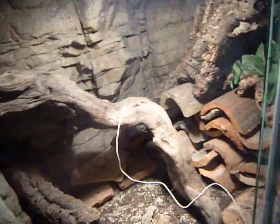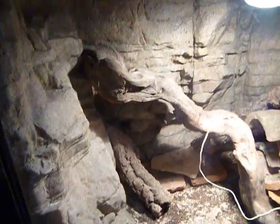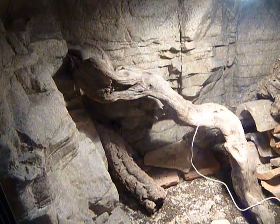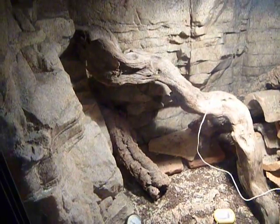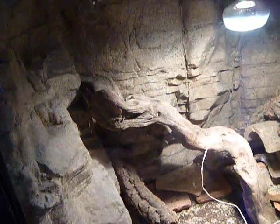Babies you can keep in 20 to 40 gallon depending on how many you're putting in each cage. I feed mine crickets, roaches, pinkies, or chopped pinkies. They could probably eat small pinkies by now, but I haven't really got a hold of any real, real babies.